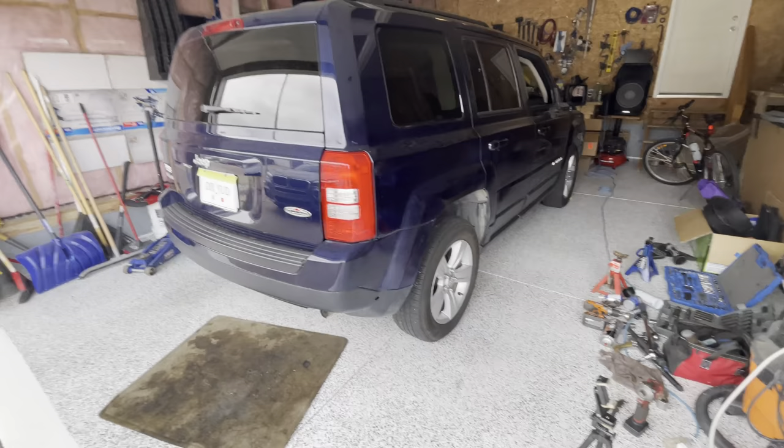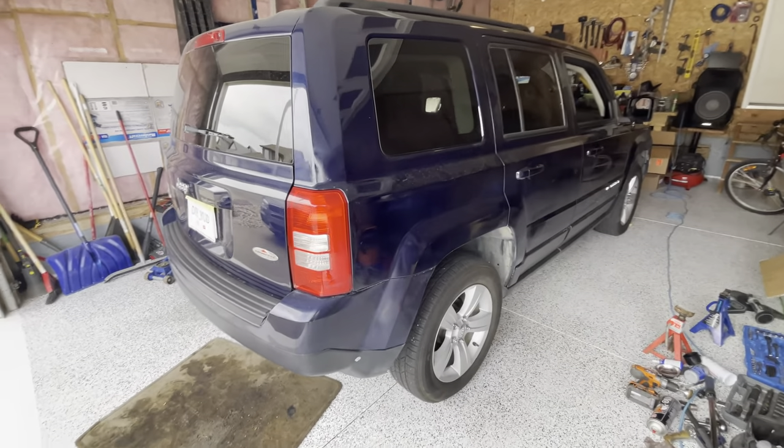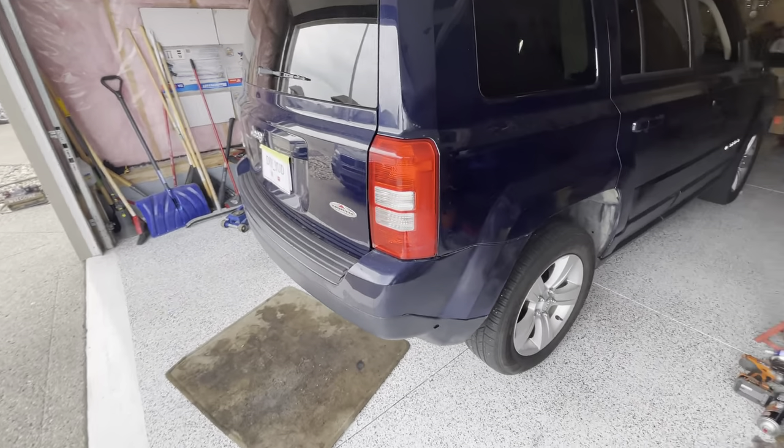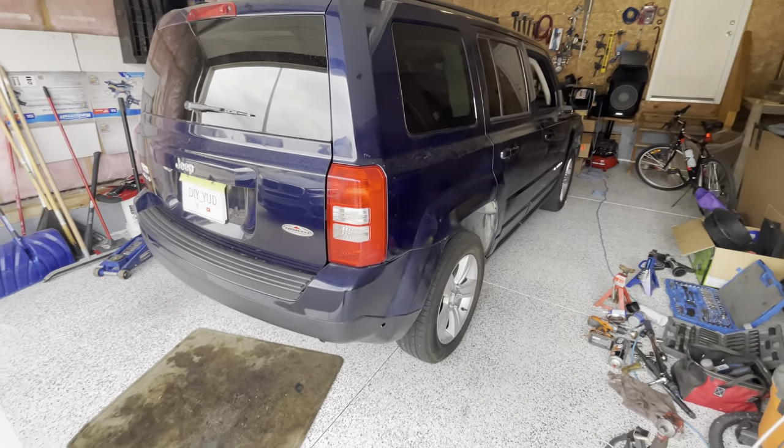So this is how we change the wheel bearing on the Jeep Patriot. I repeated the same process on the other side and now I am going for a test drive.